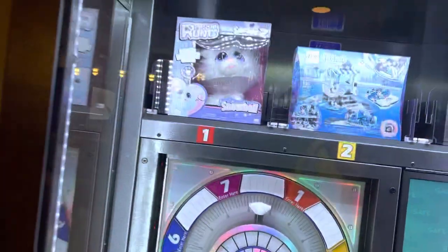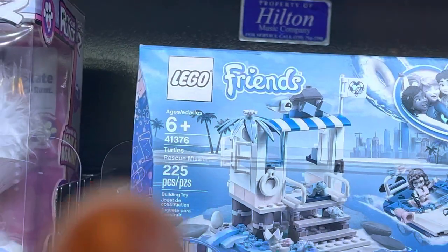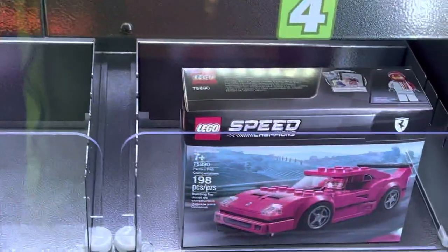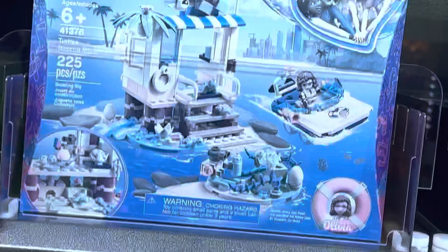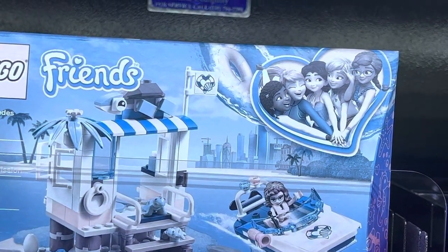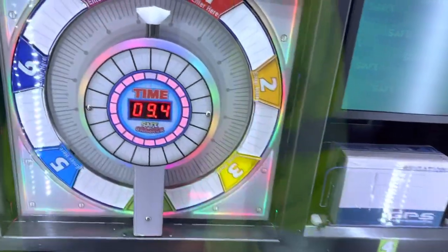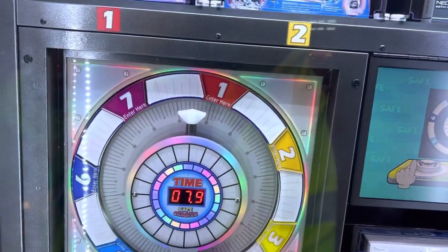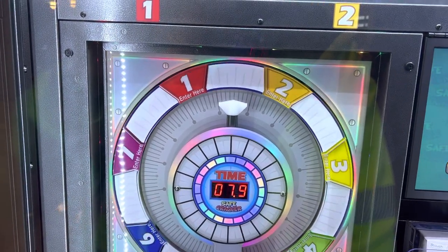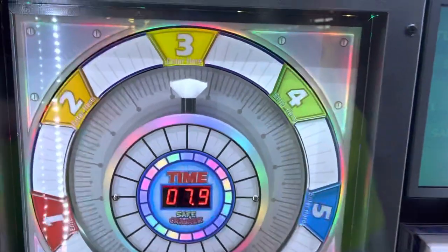I don't know which one to go for now. But seriously guys, look at this Lego — look how faded that Lego logo is compared to that one. This thing has been in here forever. Look at the people — the picture of the people look like they're in black and white. That thing is so sun-faded, it's not even funny. I have no idea how, but it is. All right, let's go for number four — the GPS navigation. Here we go.